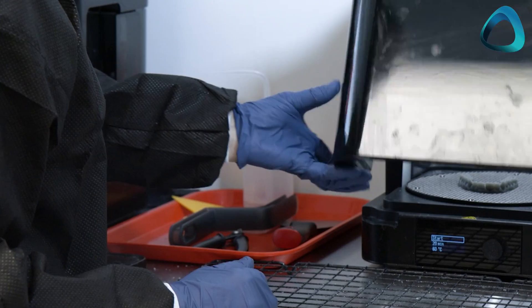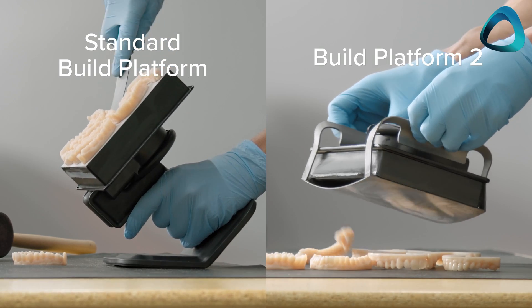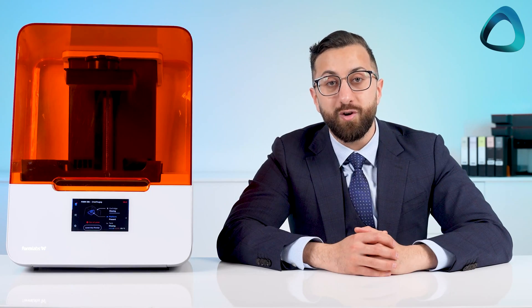Once you have the print finished, you remove it from the build plate. One cool innovation by the company is their Build Platform 2 with a patented quick-release technology, which makes it super easy to remove prints from the platform without having to chisel them off with a spatula. One thing to note is that if you're using multiple different resins, it's easier to keep one platform for each resin type, as otherwise you have to undo the entire platform and clean it thoroughly. If you only want to buy one Build Platform 2, keep it for your model resins, as all other dental indications are relatively easier to remove off the platform.